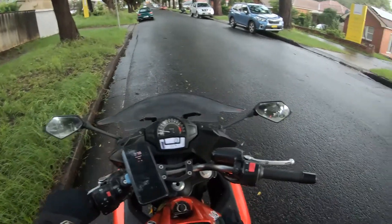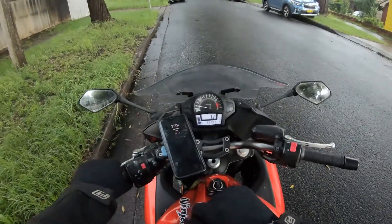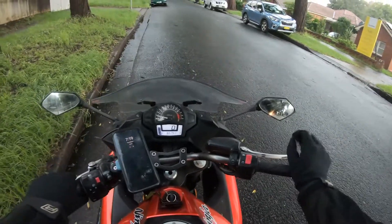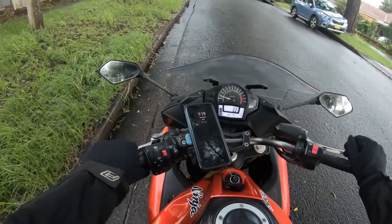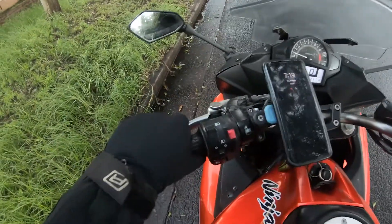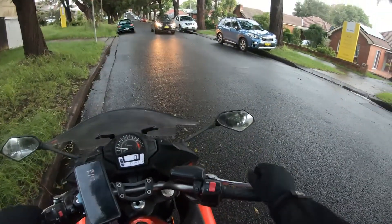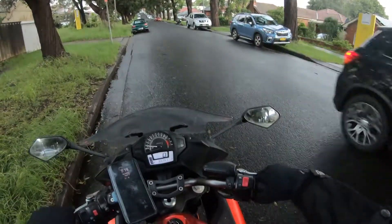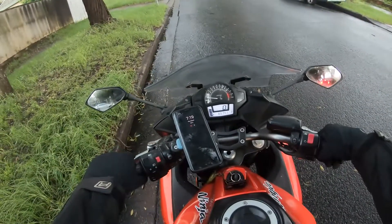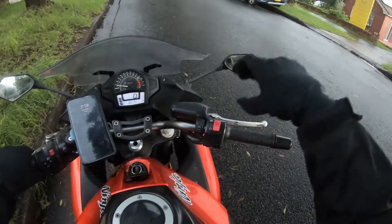You want to do this in a quiet area — I've picked a relatively quiet street, not much traffic coming through. You want to spend like the first five to ten minutes just learning your friction point on your bike. My one is literally just about an inch out before it wants to go. Once you've learned that and feel comfortable finding that friction point over and over again, that is when you want to apply the throttle.